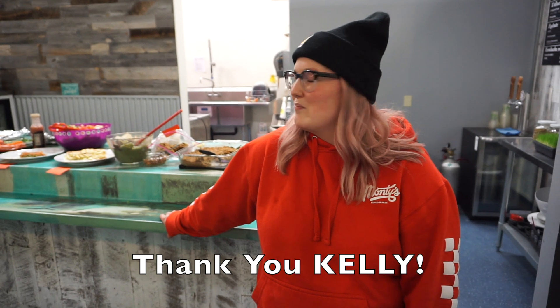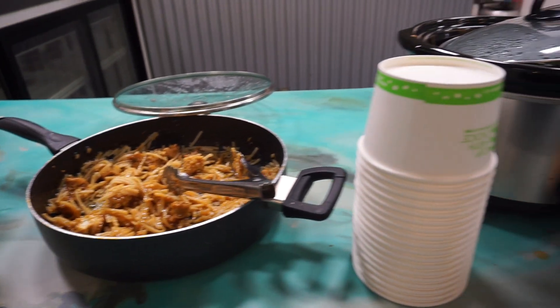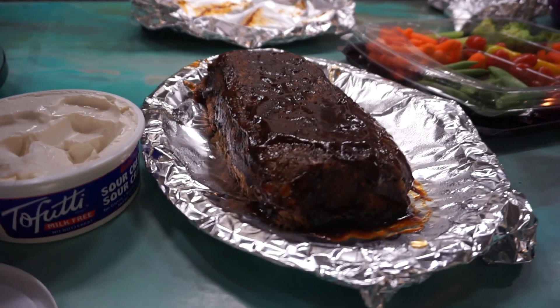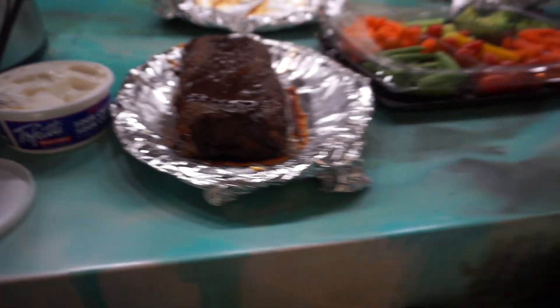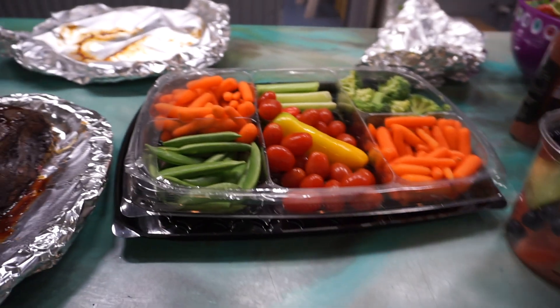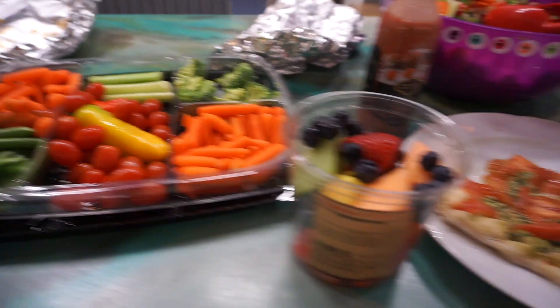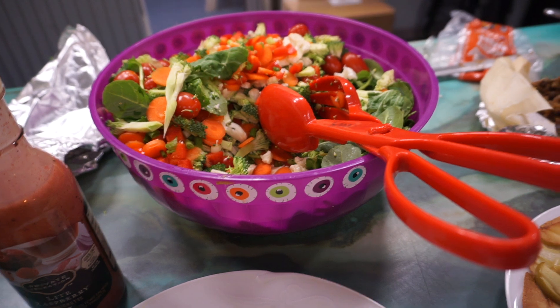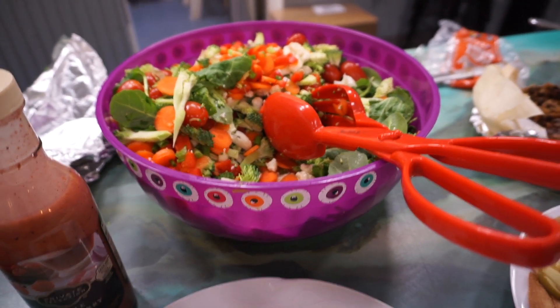The potluck was really good tonight! This is the lentil meatloaf — we made it out of lentils. I hope it cuts okay... oh look, it's smooth! Very nice.